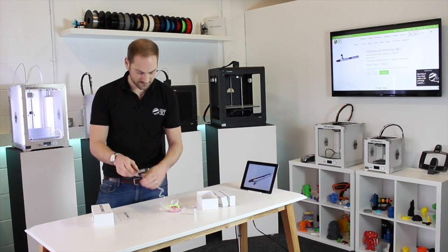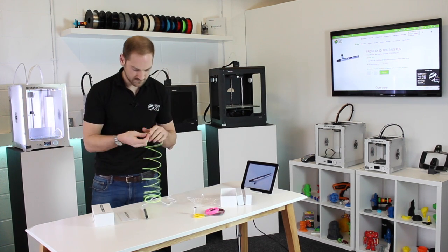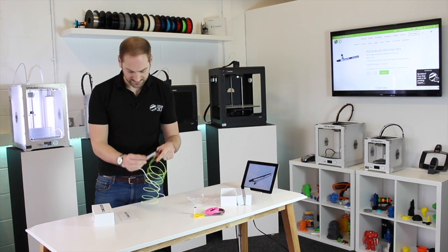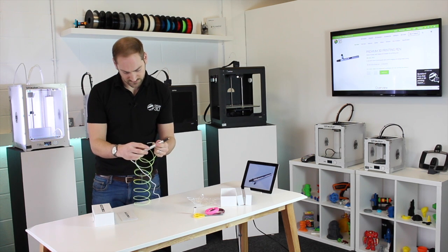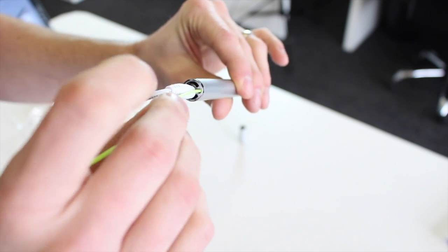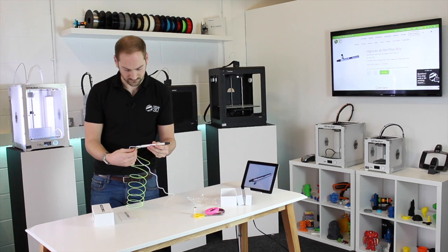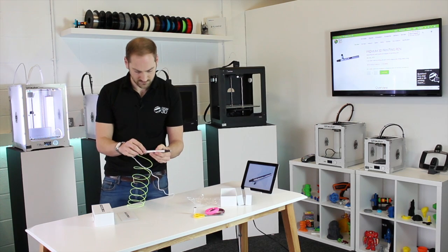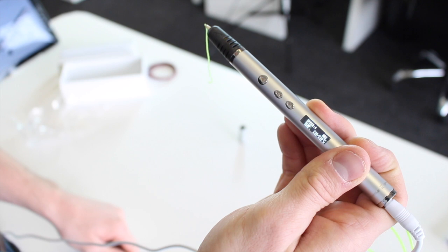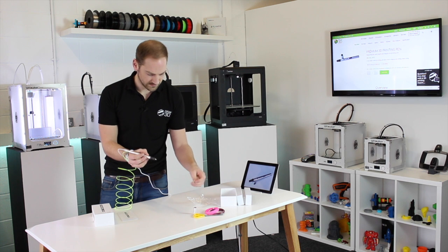While that's heating up, I'll unpackage the filament. It's important to have a neat cut at the end, which looks fine on this one. It's now up to 210 degrees, so I'll insert it through the hole on the back and push until it stops, then press the load button. The filament starts loading — here it comes out the end. Press once to stop.